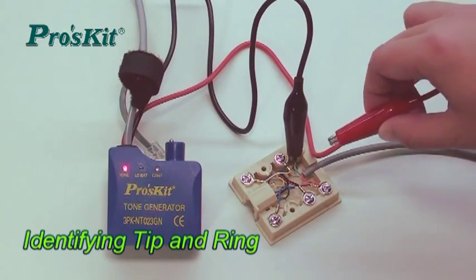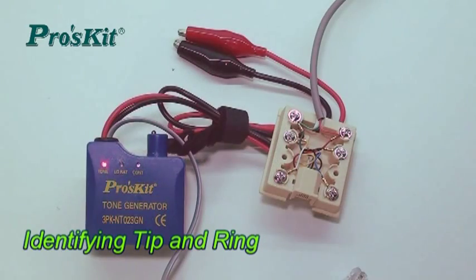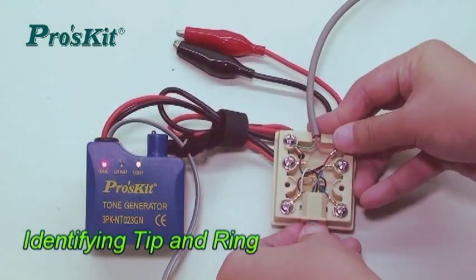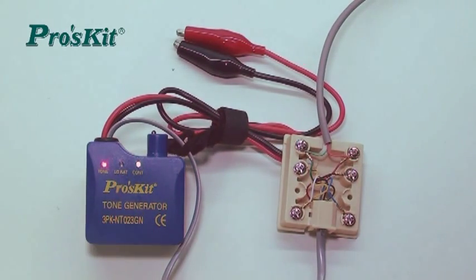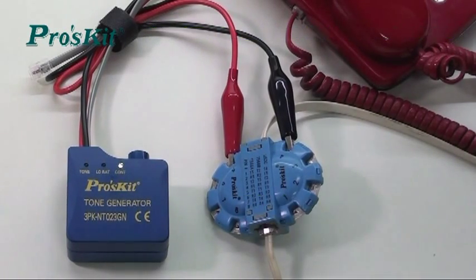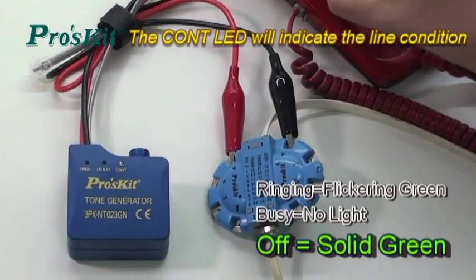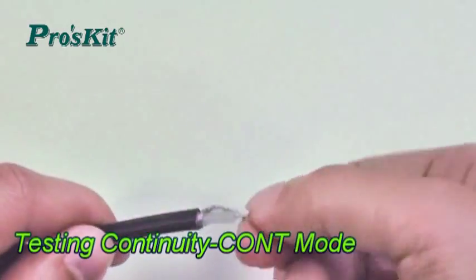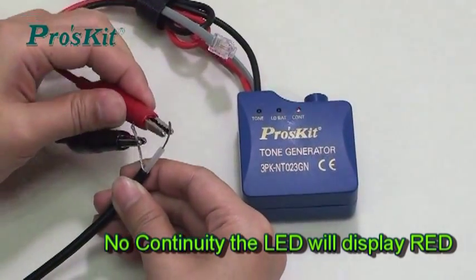Using an alligator clip or RJ connector to identify the tip and ring of a line for easy telephone installation. Accordance with LED status to identify the light condition for light troubleshooting more easily and efficiently. Easy and fast checking wire condition for open or short, instead of using multimeters.